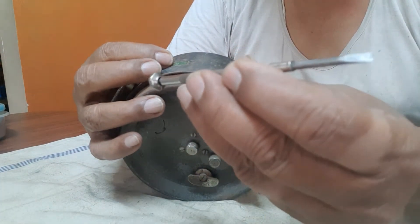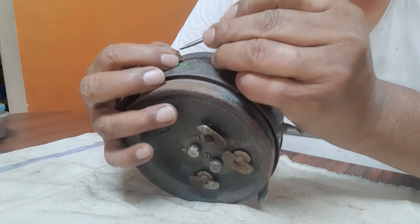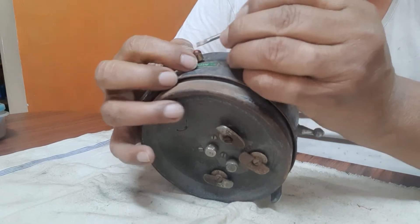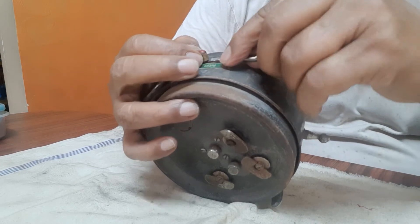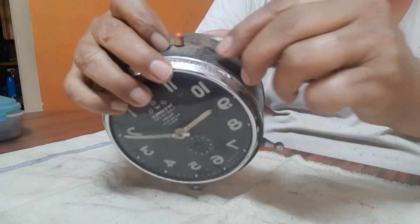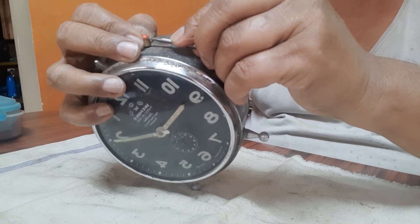To remove this you need to have a screwdriver like this. With this you have to push it here. There is a slit after the red spot and the white spot — there is a slit here, you can see, like this. Bring it closer to this.